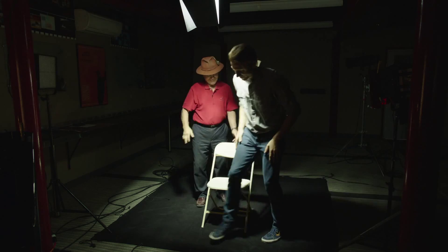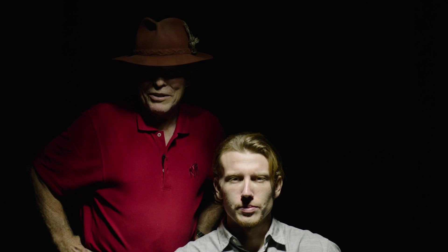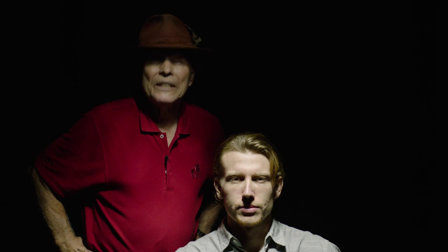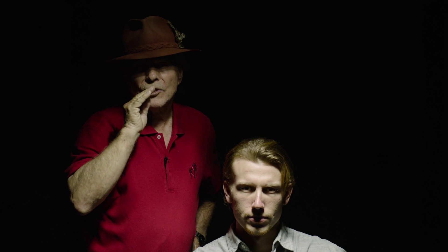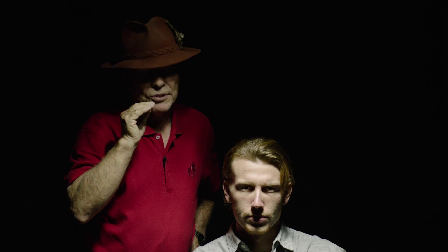Welcome. This is Wes, and he's graciously volunteered to be our subject matter for this demonstration. This particular light should fall onto the top of the head and be slightly overexposed, or certainly at the very top of your exposure, and it should create shadows in the face.